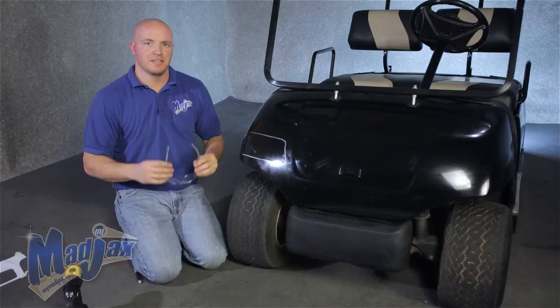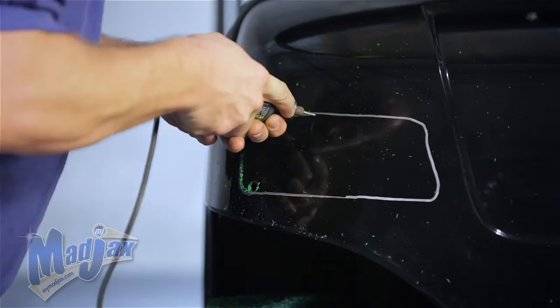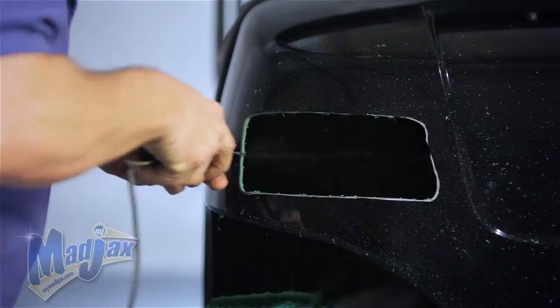Now we're going to use our safety goggles. We're going to pre-drill out a hole and then cut it out with our cutting tool. When cutting the hole out for your headlight, be sure to go to the inside of your marking line. You can always come back and take a little extra if needed.